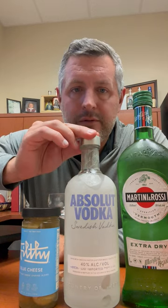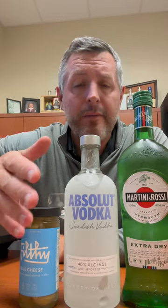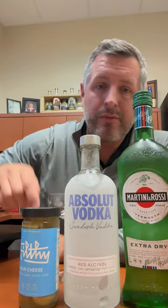This is a vodka with a long history — obviously a Swedish vodka that benefited from probably one of the world's greatest, longest running ad campaigns of all time. It's a wheat-based vodka, and we're going to do just a very straightforward, simple martini.